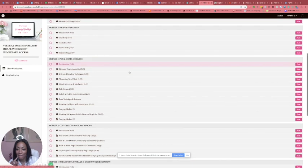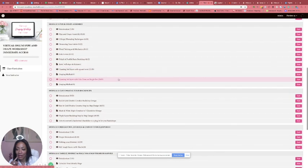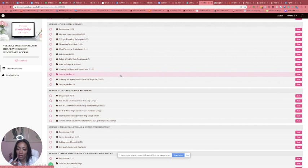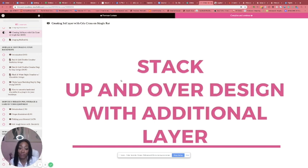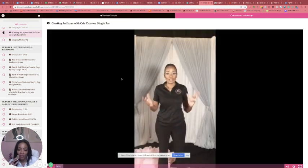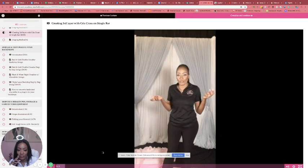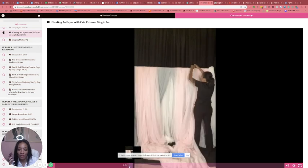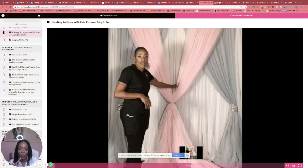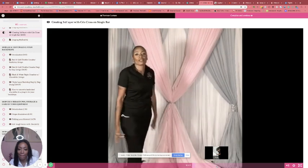So that was creating a second layer — that video is pretty long. Then the draping method number one, then creating the third layer with a crisscross on a single bar — pretty long too. I'll jump around just so you guys can see. Now I'm going to show you a super easy quick technique — a lot of people think that in order to get three layers they need crossbar handles, but they don't. That one is showing you how to add three different layers on one bar.